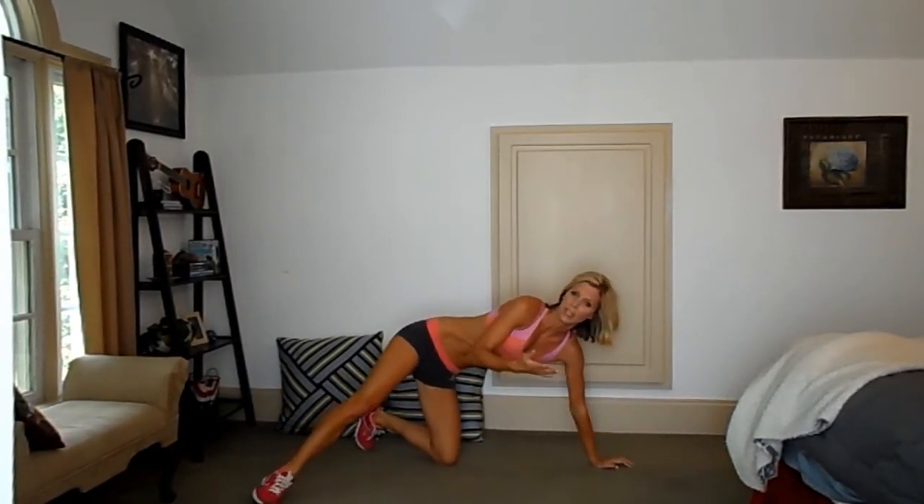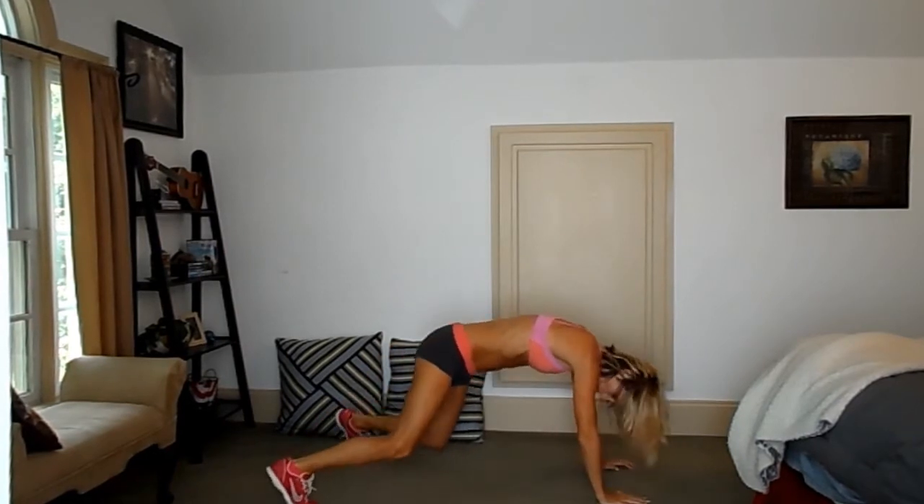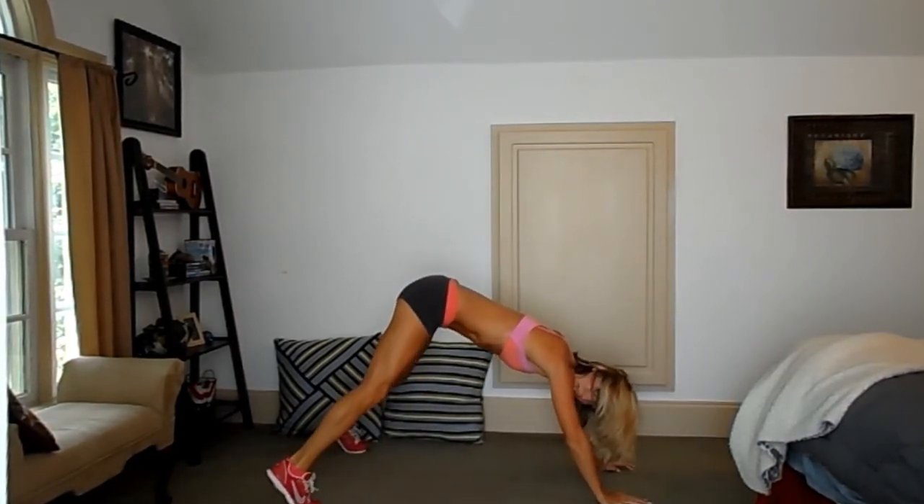We're going to be in plank the whole time. So if you need to rest, stick your hips up in the air to give your shoulders a break — just don't drop your hips. That's the second move.